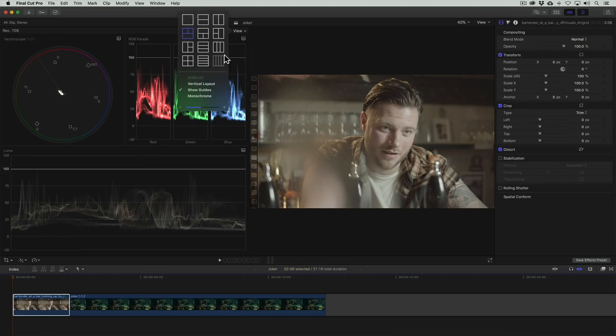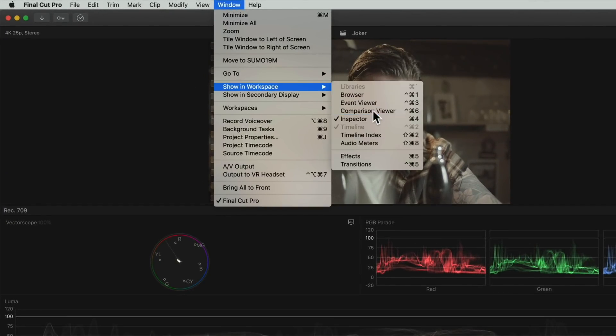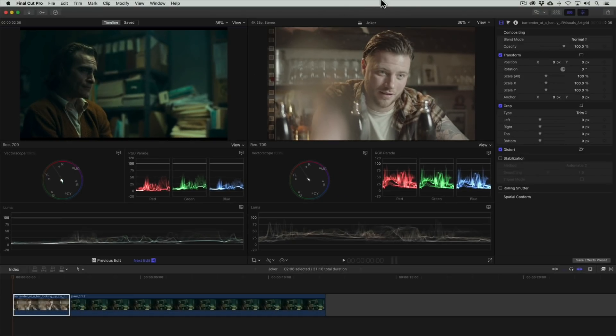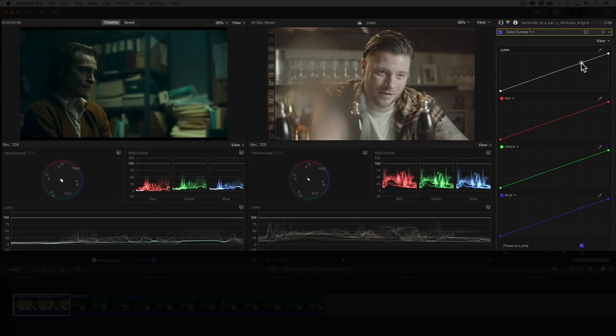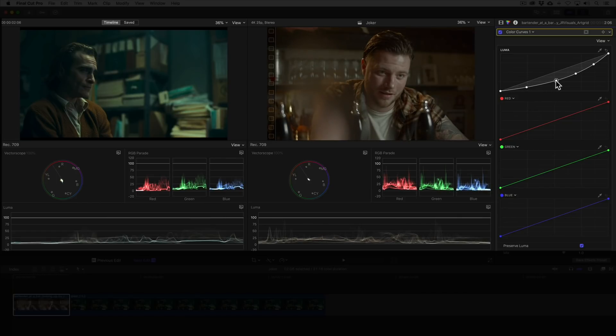Alright, now on to Final Cut Pro 10. First we want to be able to compare both images side by side, so let's do that with the comparison viewer. Now we can compare both images and their scopes simultaneously. Looking at the waveform, our image is overexposed compared to the shot of Joker. So let's use the curves to dial in the correct exposure. We'll add the color curves effect and in the luma curve we'll create points for the overtones, midtones and undertones and bring them down. Now our exposure matches.